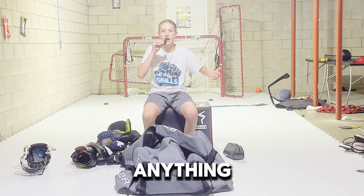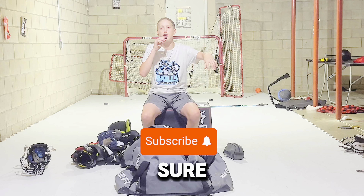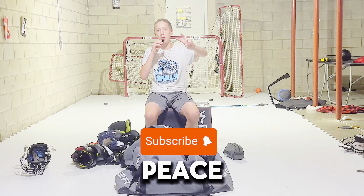Let me know if you want to see any jerseys or anything because I will show you guys. Thank you so much for watching, make sure you subscribe and I'll see you in the next video. Peace.